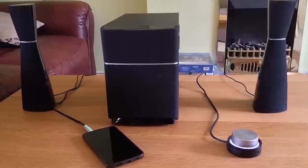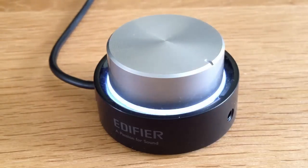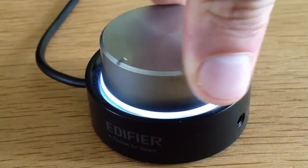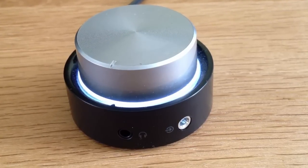I must admit at first I wasn't really enjoying the overall design all that much, but after a while it did start to grow on me. Probably my favourite part of it is the actual master volume control ring. There's something so satisfying about its smooth movement and illuminated base. There's also a headphone jack and aux input in there, which is really handy. I think it would have been nice to see the grey strips on the subwoofer and satellite speakers light up as well as the wide controller.